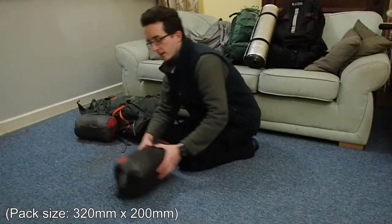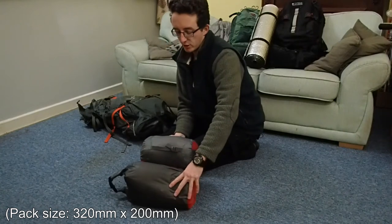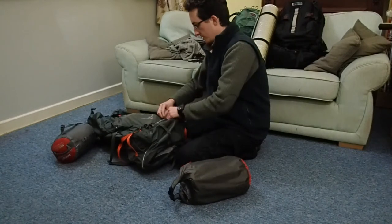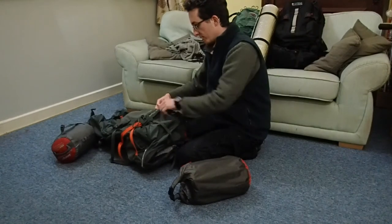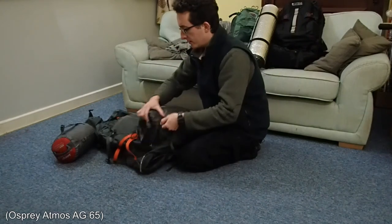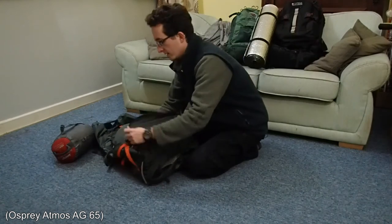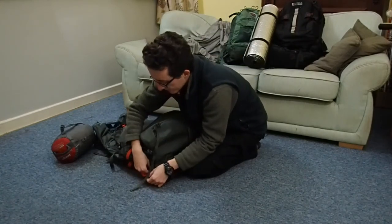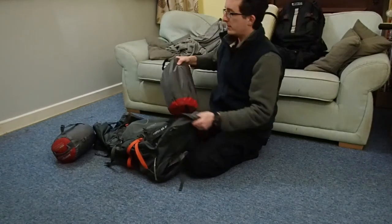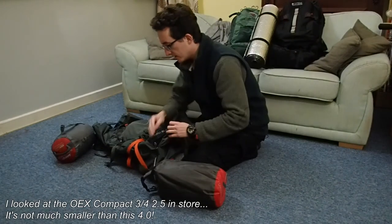Compared to my sleeping bag, this is very close to the same sort of size — there's not really a lot in it. So one of these items can go in my sleeping bag compartment at the bottom of my rucksack. This is the Osprey Atmos 65, and with that inside there it's pretty much full. So again, I'm thinking a compact mat — save space, save weight, that kind of thing.